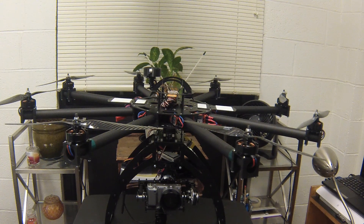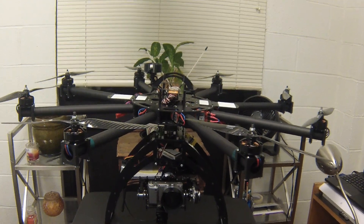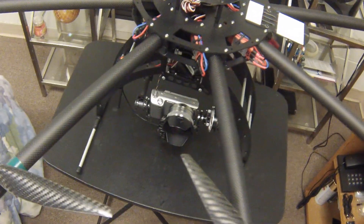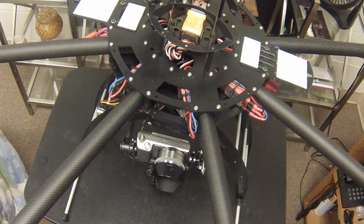I'll give you a quick run-through of the design and the build, and show you some of the features in this video. The frame is obviously an octocopter frame — I bought it from Quad Frame USA. It's an excellent frame, carbon fiber, solid design. I really like it, and it's pretty easy to build as well.